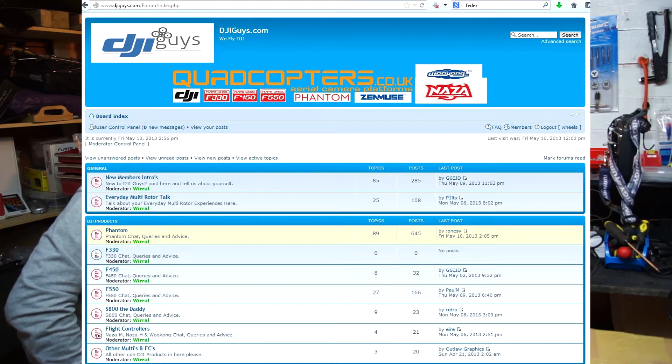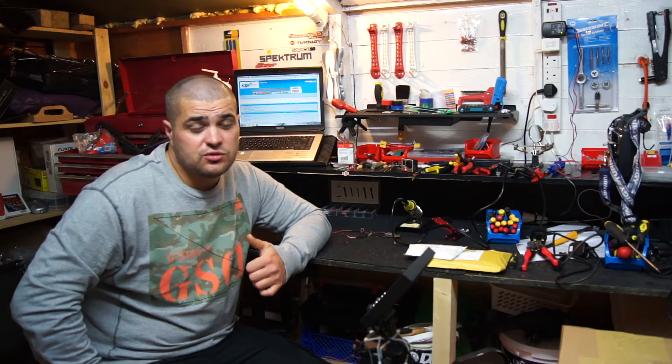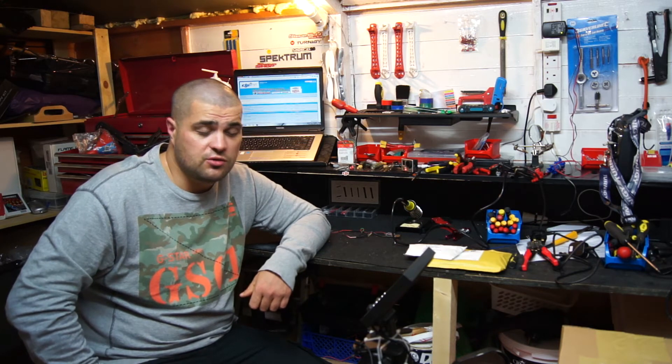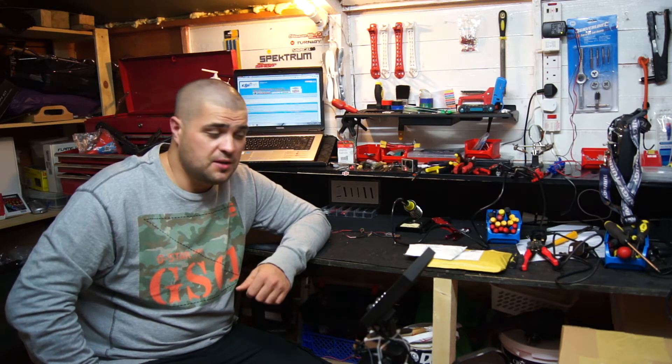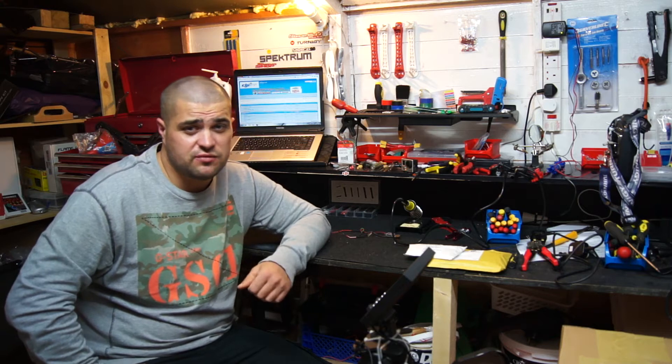I'll be putting all the information on my website and posting all the pictures and everything I come across during the testing of the gimbal. I'll also be posting the videos on this YouTube page so those of you who have subscribed will see them. I'm really looking forward to testing it and I thank DJI for giving me the opportunity to be a beta tester.